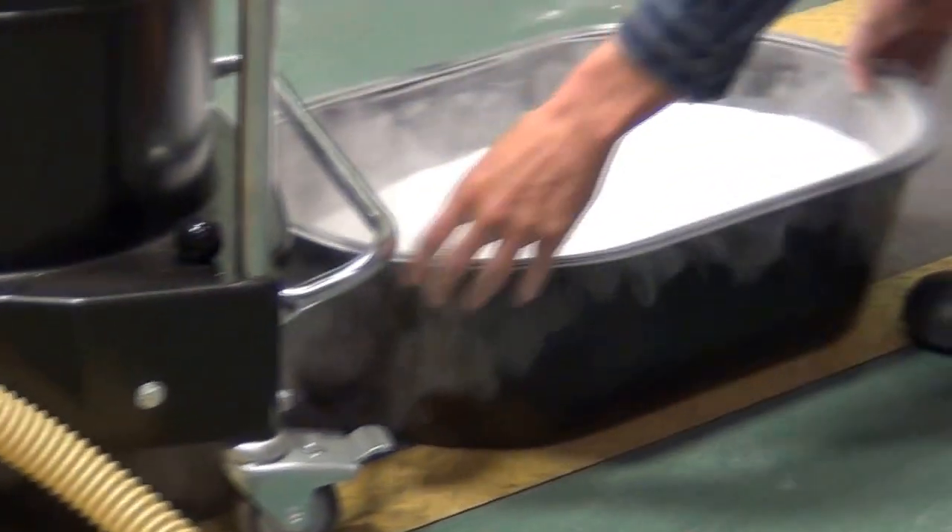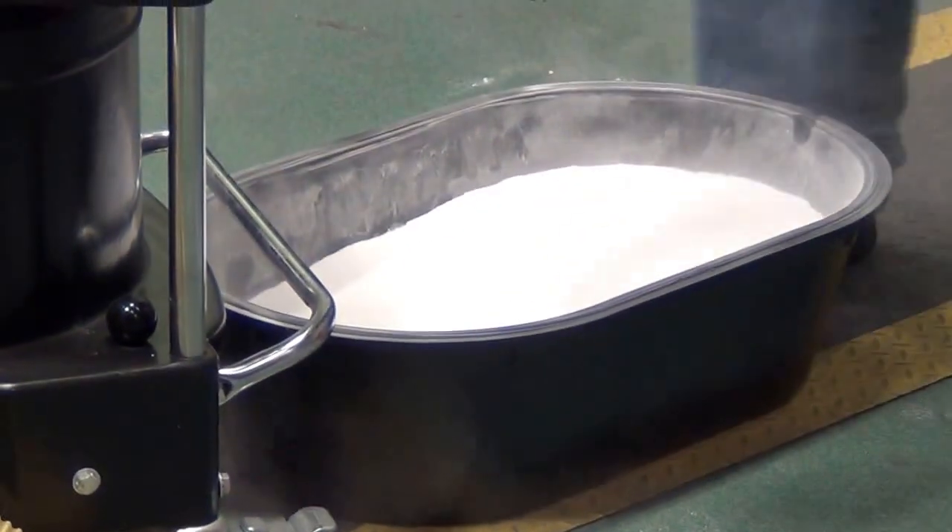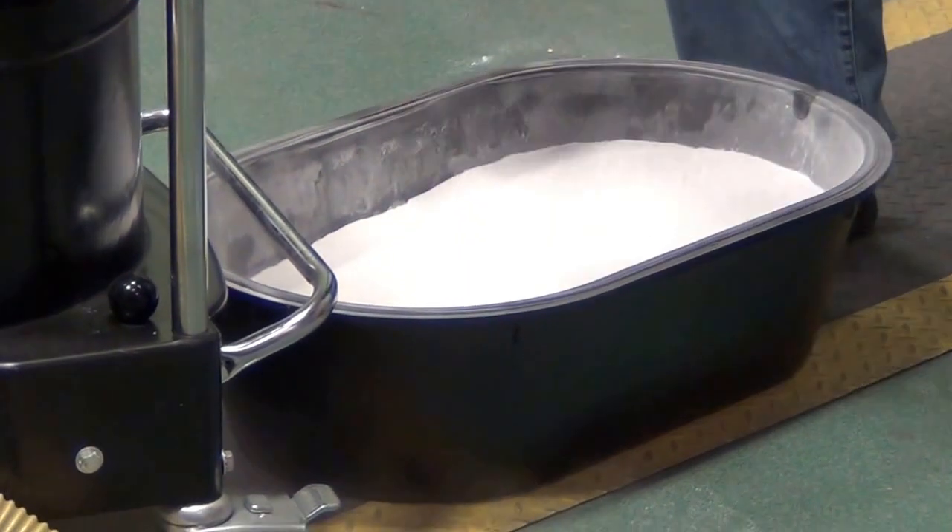You'll notice that we sucked all that material up — look at that fine dust we collected in the vacuum. None of that's going to blow out, but more importantly, we didn't actually blow any out into the atmosphere.